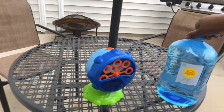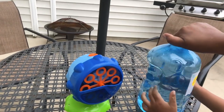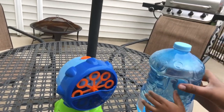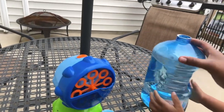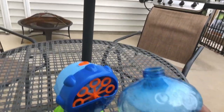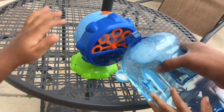All right, let's go ahead and pour some bubbles into the bubble machine. Hold this tray tight — hold it, squeeze. All right, good job! Ready? We're gonna pour bubbles into the bubble machine. And Deuce is going to turn it on for us.